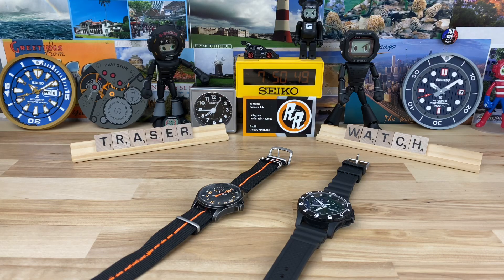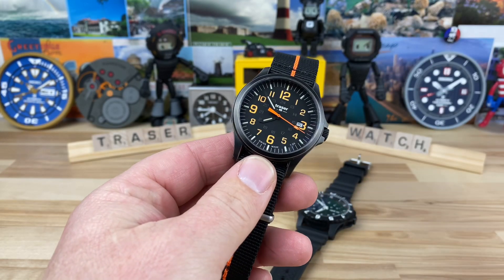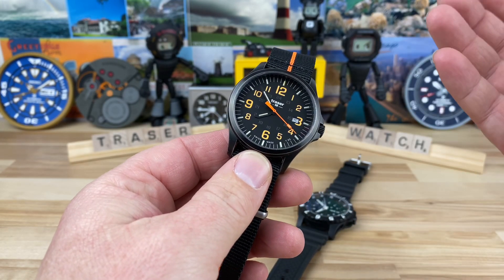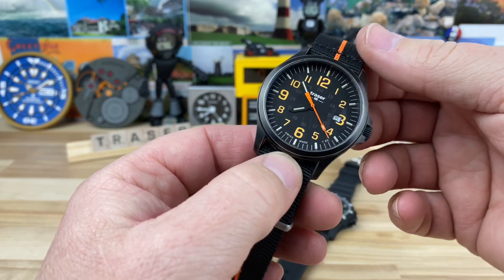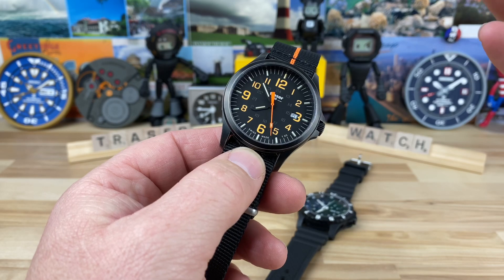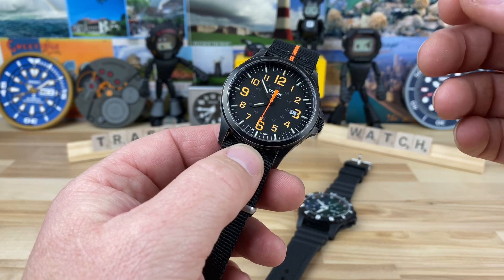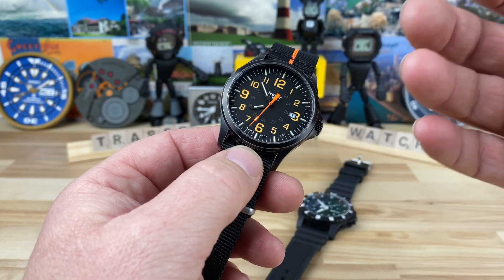If you're into military style watches and tritium tube watches, this is definitely a brand you're going to have to look at — it's Traser, which is owned by MB Microtech, which is where the tubes actually come from. Pretty much all the tritium tube watches you're going to see out there are MB Microtech supplied tubes, so Traser is their own brand.